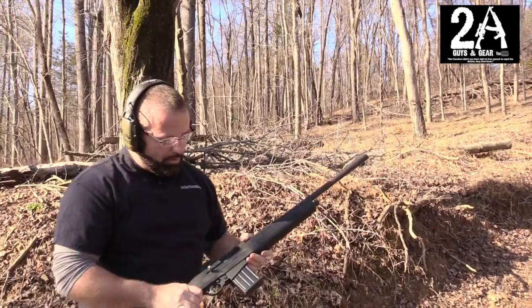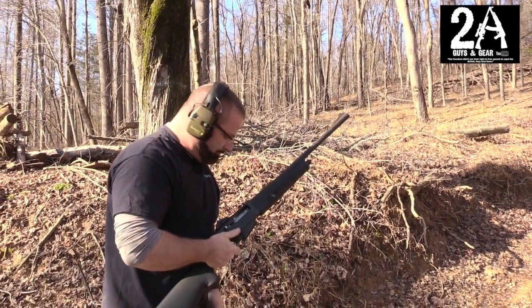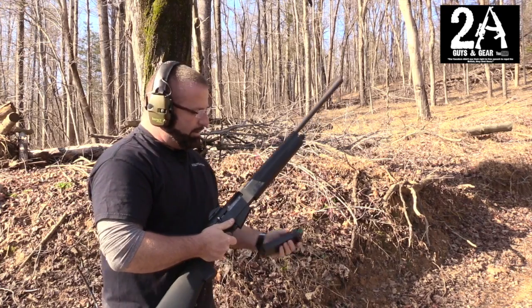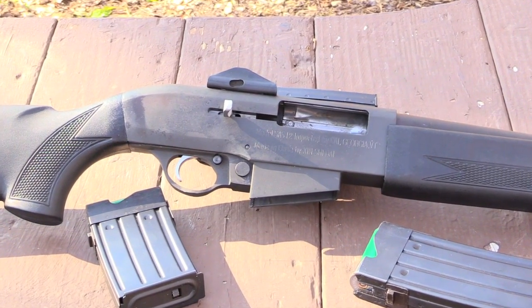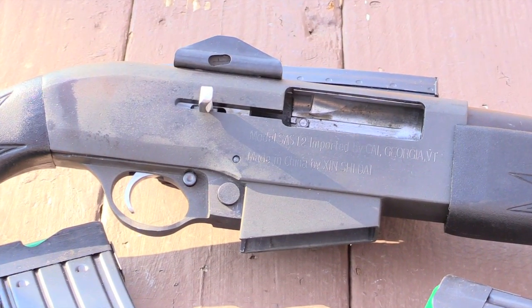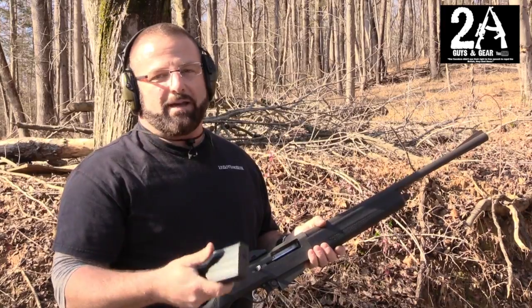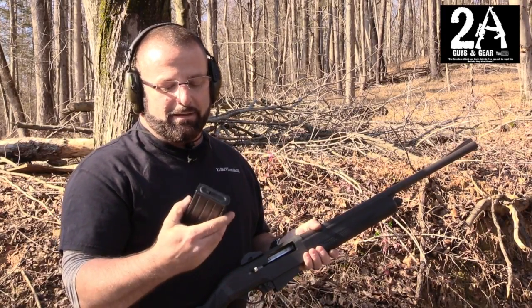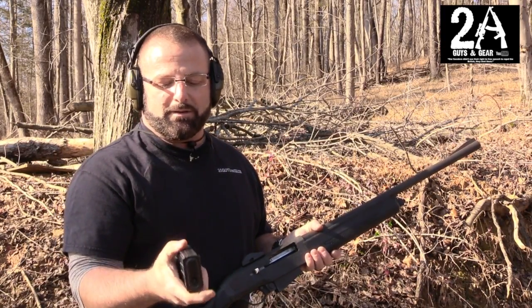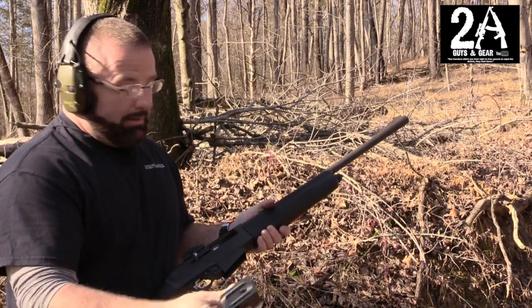It's got the last round bolt hold open, which is nice. You can get them in a five round mag. Finding mags for these is real hard. Last time I saw one they were around 50 bucks, but I haven't seen any in a long time. I looked a few months ago, couldn't find any — they're hard to get.